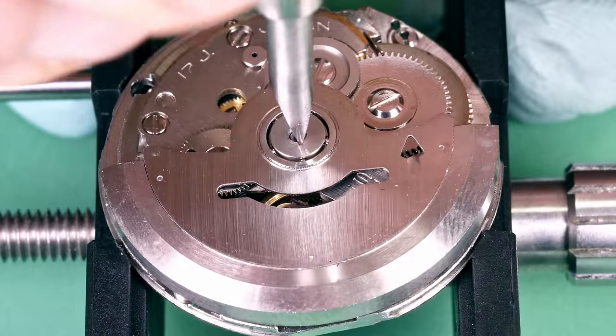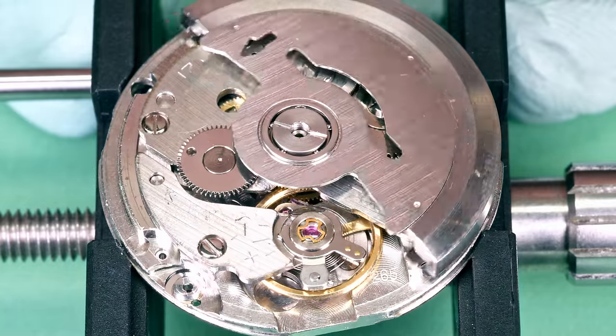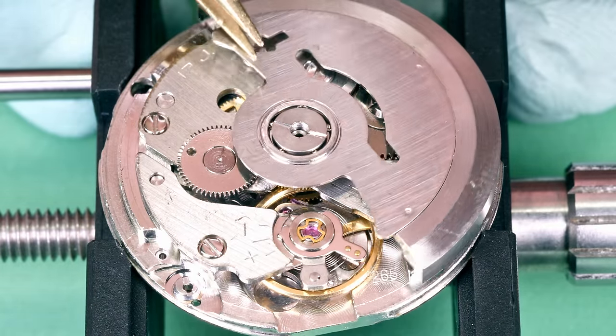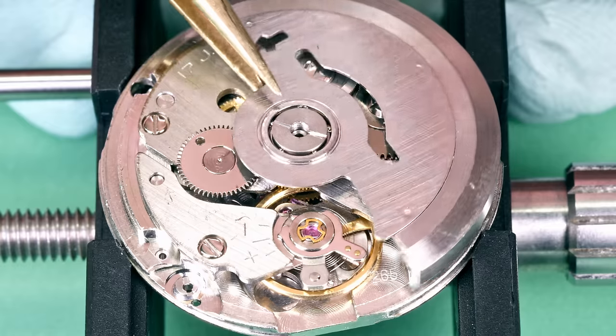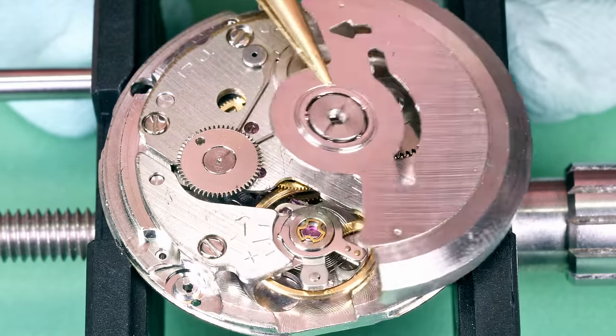Let me remove the rotor — some also call it the oscillating weight. As you move your wrist, this part moves around thanks to gravity. On the underside you have a gear with teeth, and that connects to other gears as it keeps moving around and winds the mainspring. It keeps it wound as long as you are reasonably active.